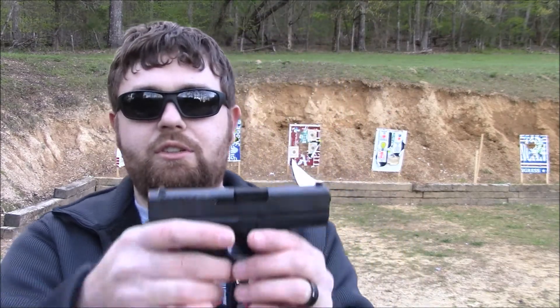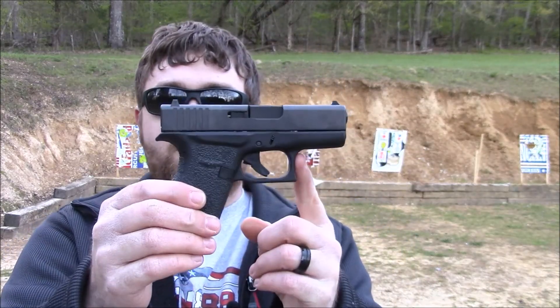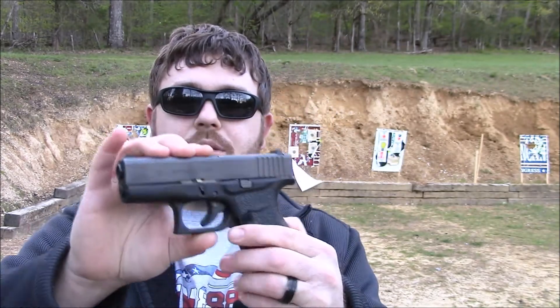Alright, now we're back out here. I didn't really have a whole lot of time this morning here at the range, so I'm mainly going to use what time I do have to practice a little bit of my shooting. And I've got a new one — the Glock 43, picked this one up a little while back.